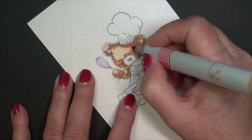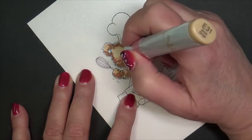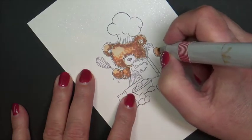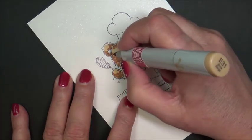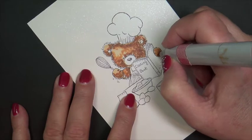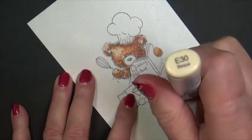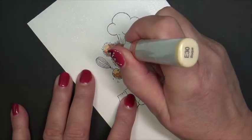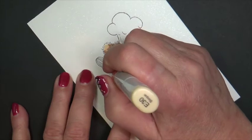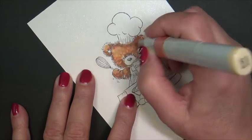Now we're going to move to E31, continuing to stipple inward but being careful to not obscure the area that we want for a highlight. Do not cover over the area with the greatest intensity of highlight. See how it's beginning to take shape? Now we're going to stipple in the same manner — overlapping slightly and moving inward over the highlight very ever so gently. Just stippling, up and down motion.